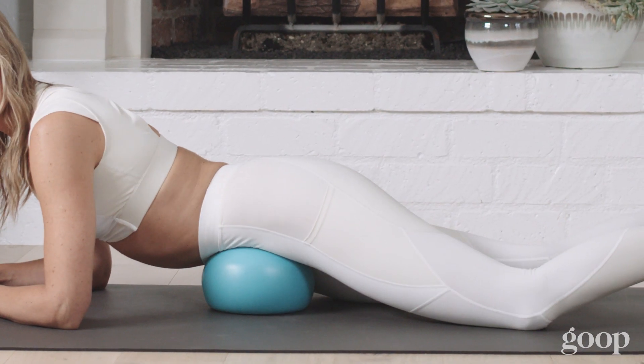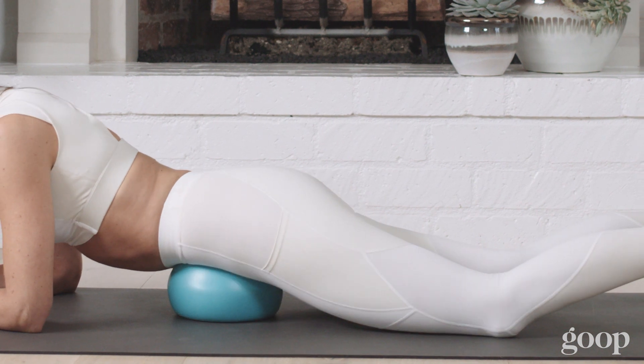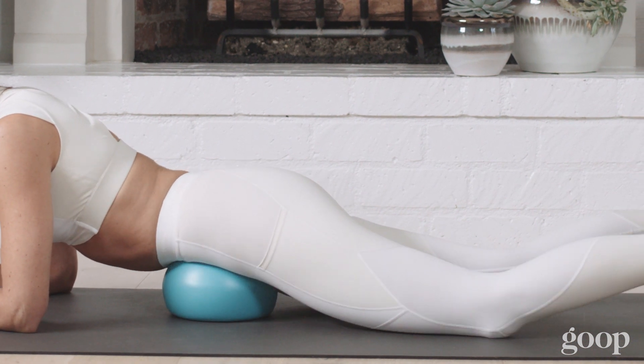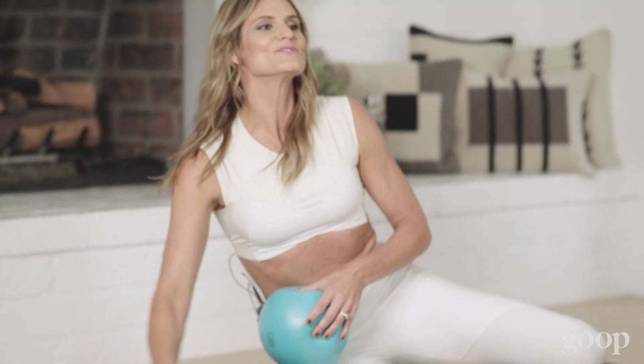We build up a lot of tension and stress in our organs, so this is great to really help you release some of that stress. It also builds circulation. And that is the belly organ massage with the body sphere.